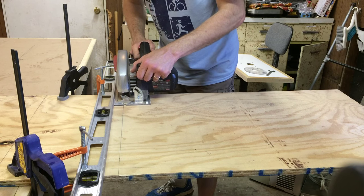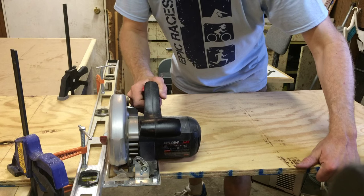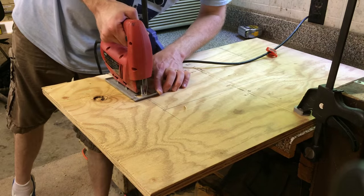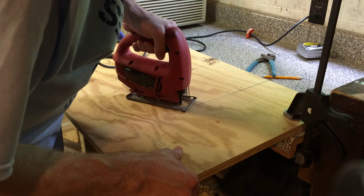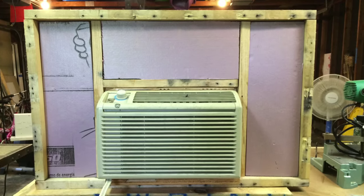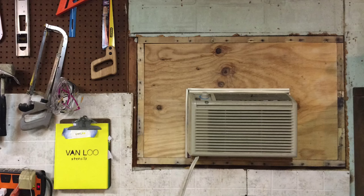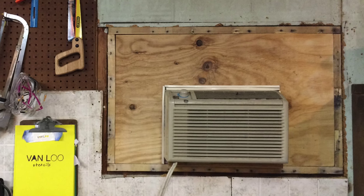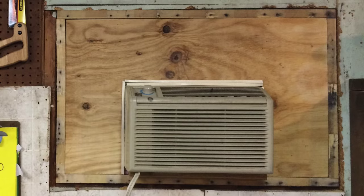I also decided to use plywood for the front and back of this panel. In order to accommodate the air conditioning unit, I needed to cut out some openings in both pieces. I cut two panels that were exactly the same and cut out the openings. Honestly, after the end of this process I got a little tired of shooting and just wanted to get it done. So I put some rigid foam in there in the spaces, put the plywood on the front and back, nailed the whole thing into place, and added the air conditioning unit in there.